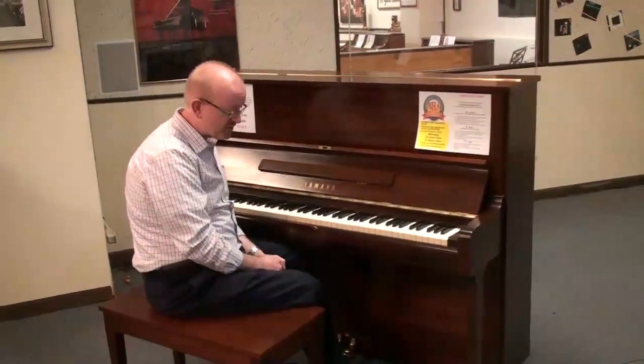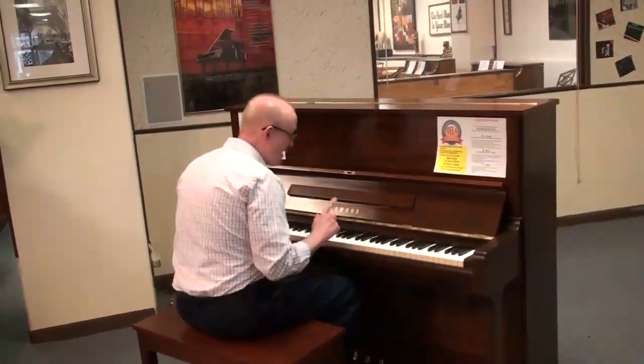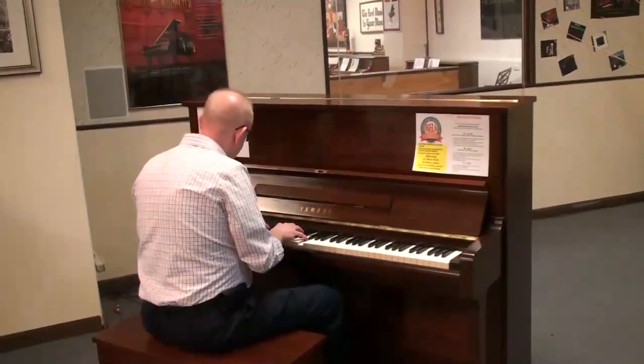These are great pianos that come from a great vintage line, if you will. Let's have a listen to this piano right now. Here we go.